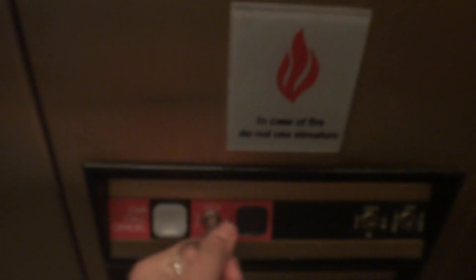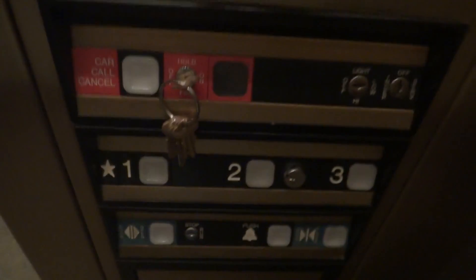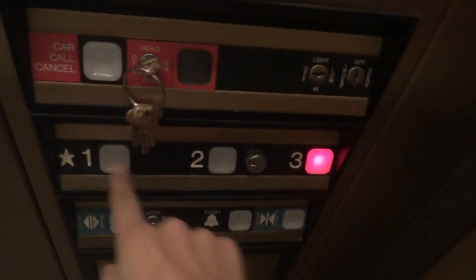Stick it in and turn it on. The button is disabled, the lantern will not work, and all the floors are disabled. Doors are already open. You can stick your fire service key in and turn it to on. Now all the floors are active.